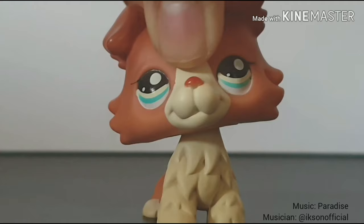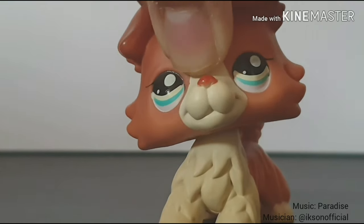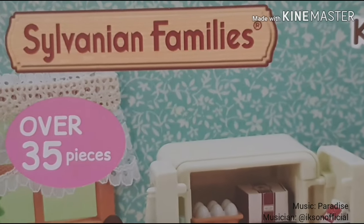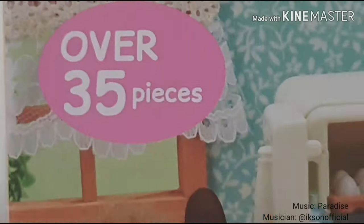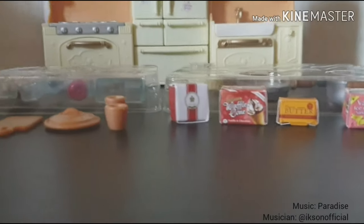Hi guys, I'm Kyle and welcome back to another video. Today I have a Sylvanian Families unboxing video — it's the Sylvanian Families kitchen play set. So let's get on with the unboxing, and this is all the things that are included inside the box.